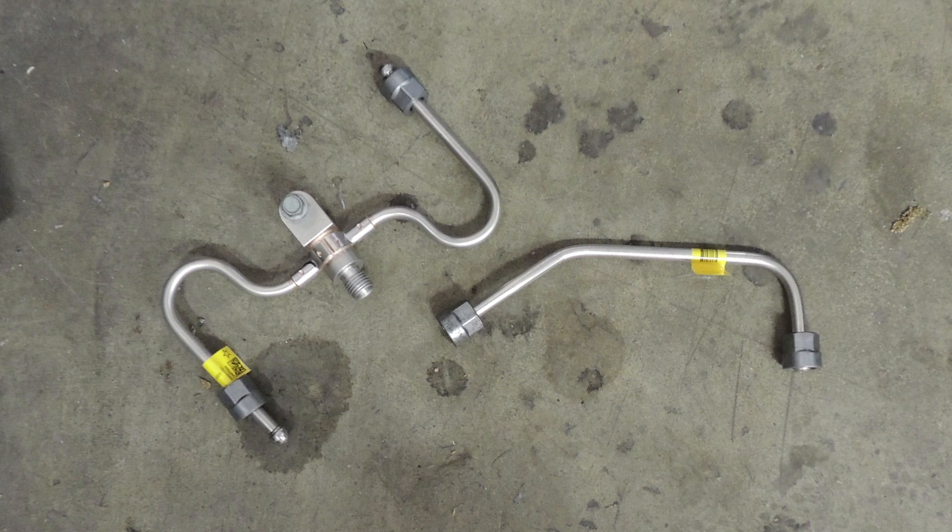Now it's very important here to dispose of these two parts. These are one-time use components. Once you take them loose you throw them away.